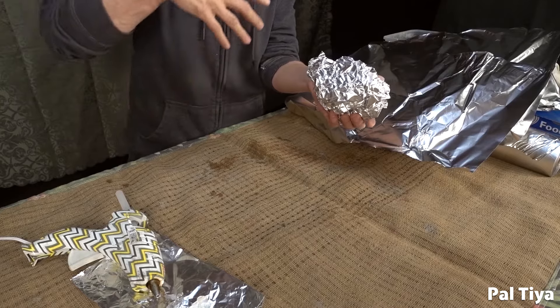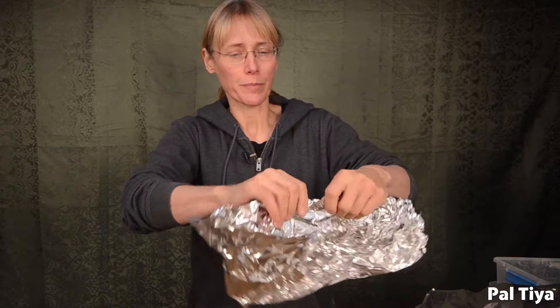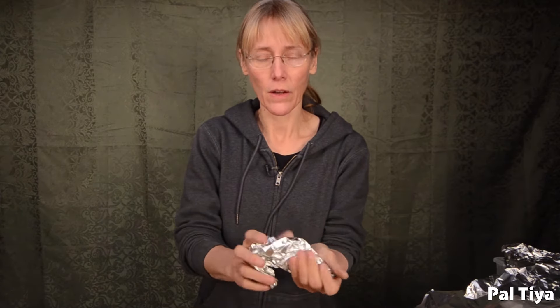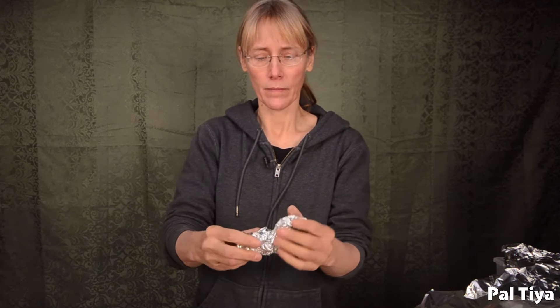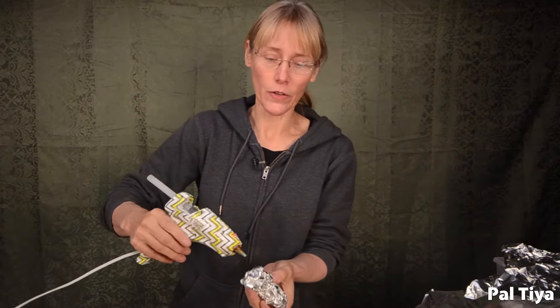When you're sculpting with tinfoil, you can really block out forms unbelievably fast. You can be slamming into it. You can expect to make something almost as large as I am in about three hours with a lot of detail. I'm going to make a series of smaller shapes. While I'm sculpting, I'm going to shape it as I'm crumpling it, then glue it to the larger mass.